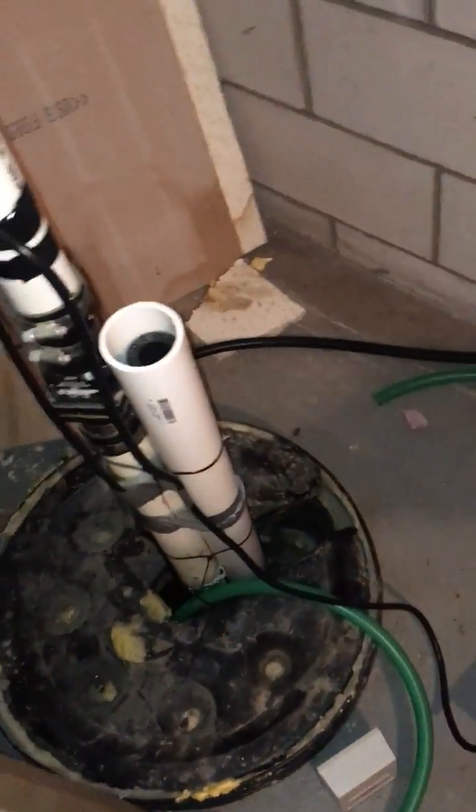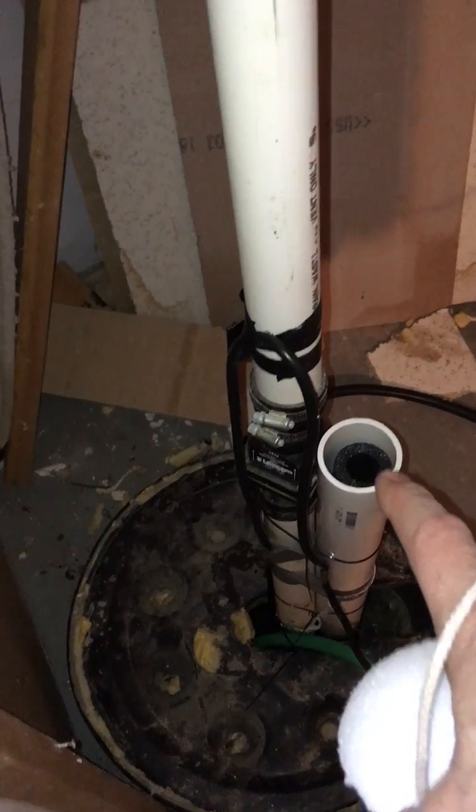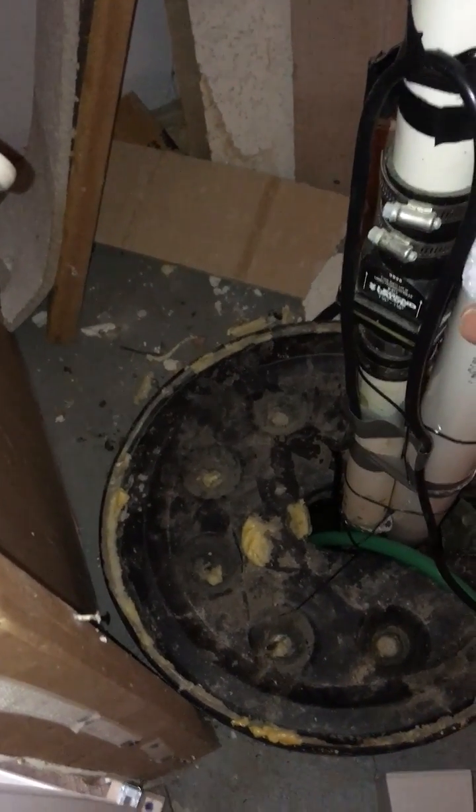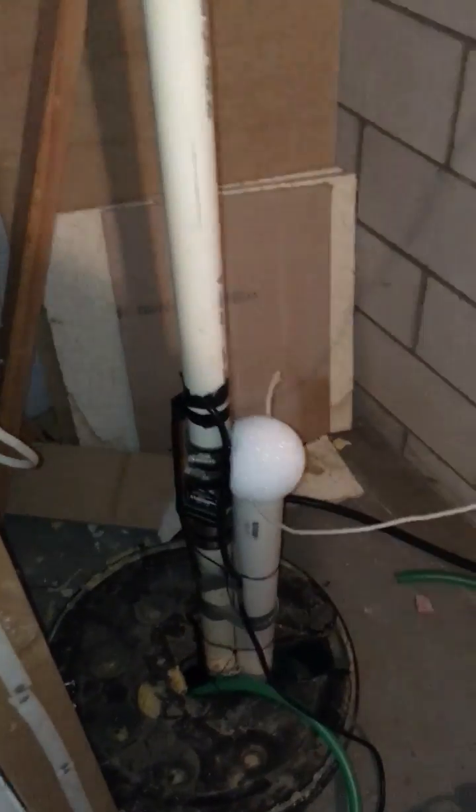As long as the sump pump is working like it should, that flow inside there means that piece of foam insulation will just go up and down with the water level. I have it set such that it's at the height where, if the pump wasn't working, it'll knock this little foam ball that I have on a string off of there.